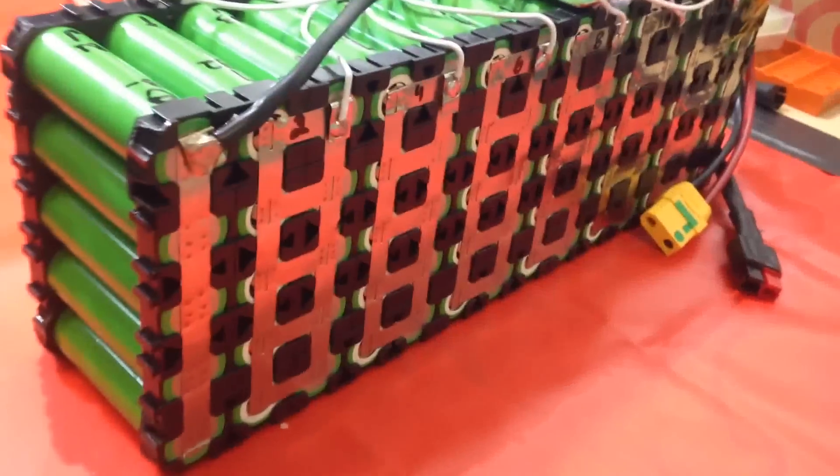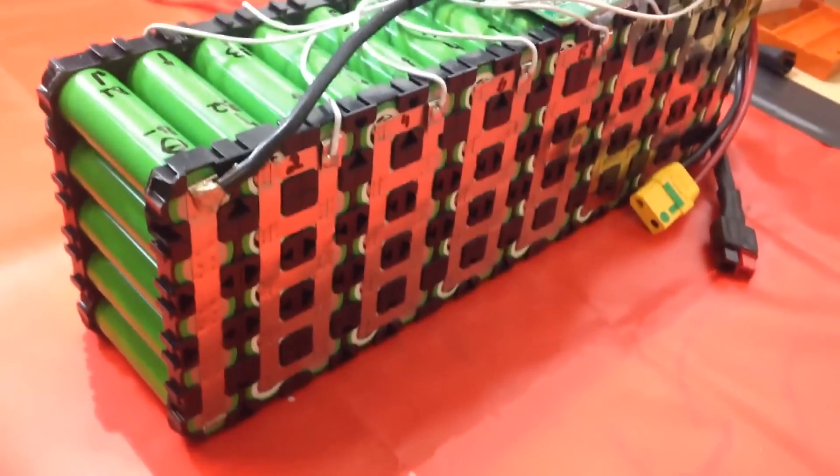Fresh battery in the bakery! Check out this battery pack here — 17.5 amp-hours! Beautiful!